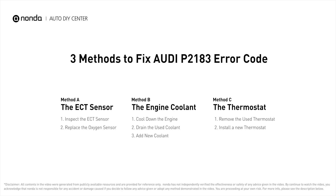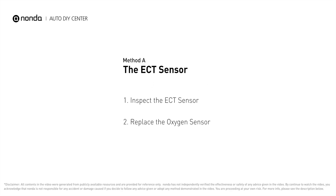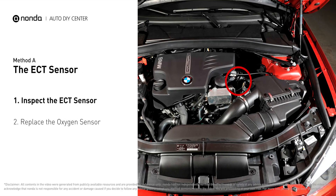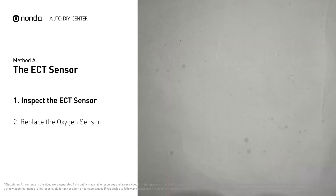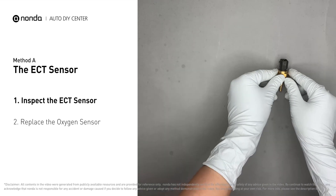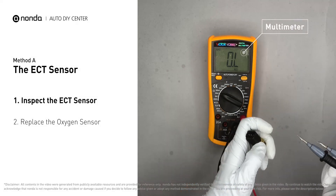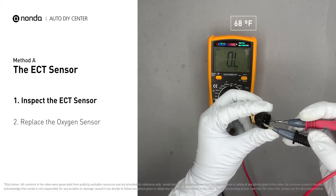Here are three of the most practical solutions to fix Audi's P2183 error code. Method A: the ECT sensor. In most cars, the primary ECT sensor is installed near the thermostat in the cylinder head. Remove the ECT sensor from the engine, then use a multimeter to proceed with a test on the ECT sensor at an ambient temperature of 68 degrees Fahrenheit.